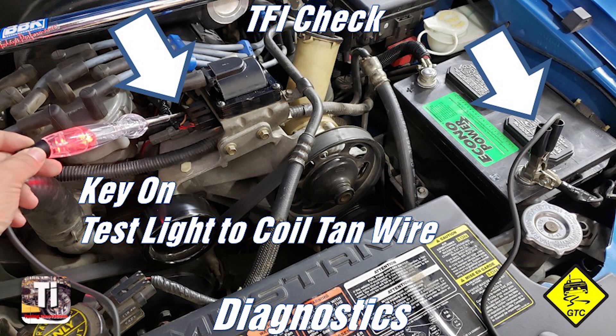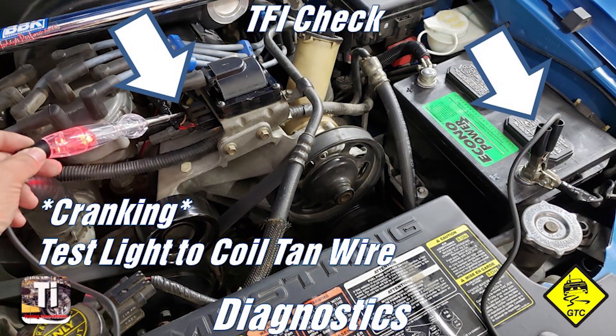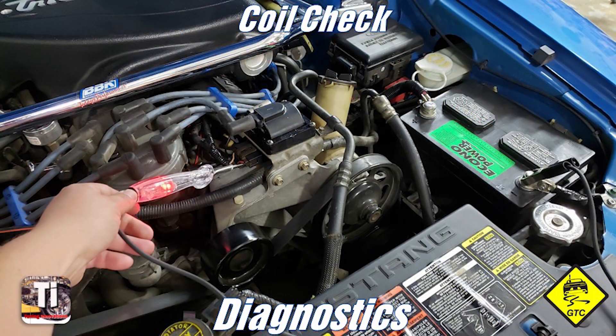If the distributor passes, next attach an LED test light from the battery negative or clean ground into the tan/yellow coil wire with the key on. It should light up weakly. Crank the engine over — the test light should flash. Not flicker from voltage drop, but actually flash. If it flashes, then a command is coming from the TFI module. If it does not flash, inspect or replace the TFI module.